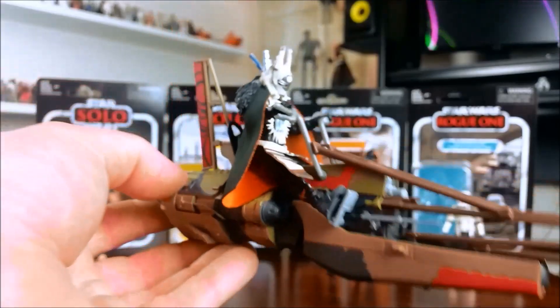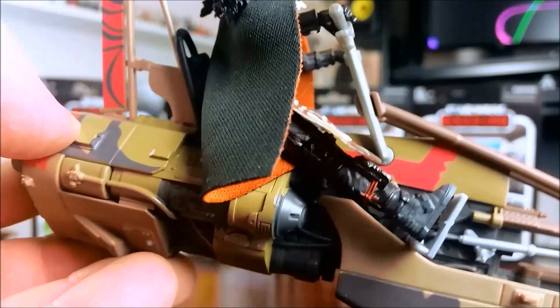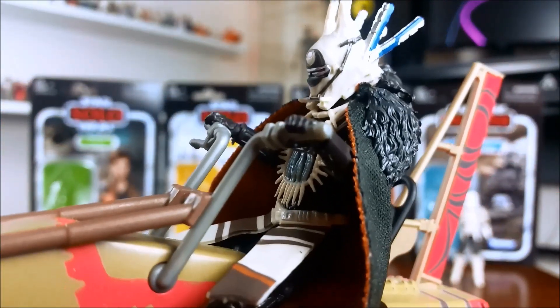There's swivel in the upper thighs and pretty much 90 degrees in the knees — basically the same articulation as Han Solo — and quite a range of motion in the ankle joints, forward and back. She does fit on the swoop bike, as you'd expect given the 5POA figure does. The super articulated version has the same issue: the feet don't quite reach down to the foot rests, but it looks not too bad at all.